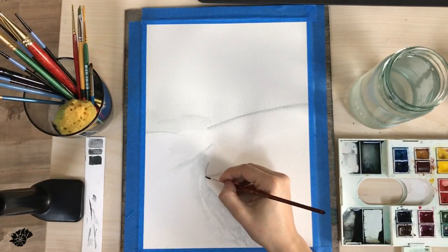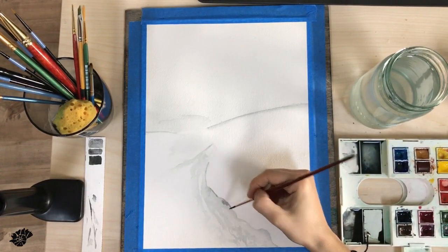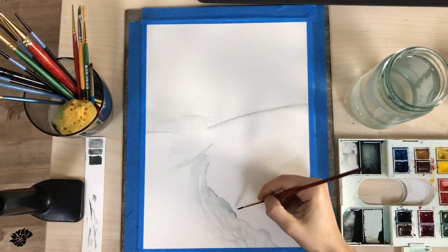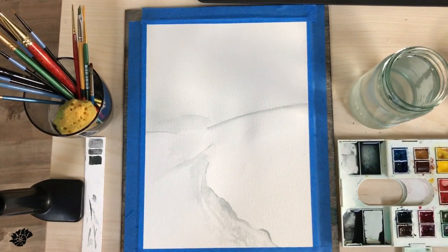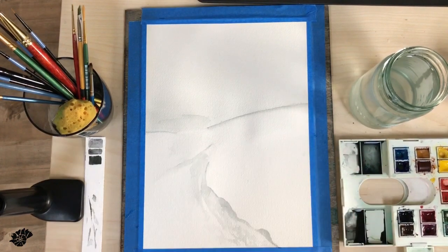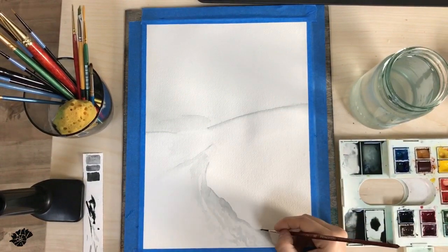Don't make your lines very even because that is gonna look very unrealistic — make it look organic. Just do one part darker, the other lighter, and some parts can be thicker and others thinner. Pay attention at this stage not to stain your paper; it's usually better to put a napkin or paper towel on top of the part of the painting that is completely dry and you're not going to work on.